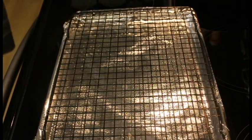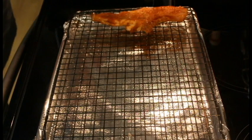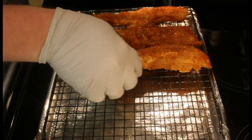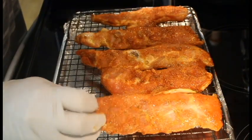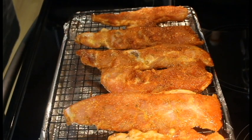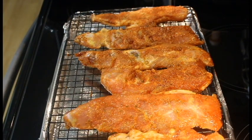Hey everybody, we're back. I let these riblets sit in the fridge for approximately four hours, and now we're going to throw them on a rack. I've got the oven preheated at 275 degrees. We're going to put these in at 275 for about an hour and 15 minutes, and I'll bring you back once we check them — stay tuned everybody.